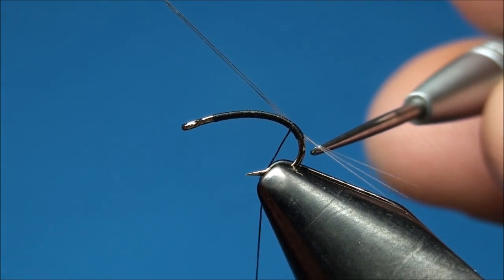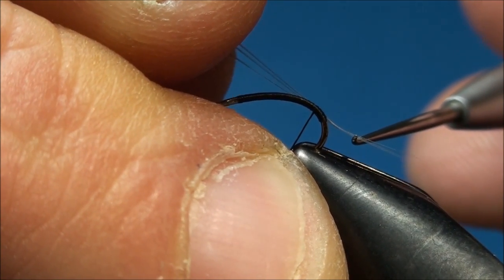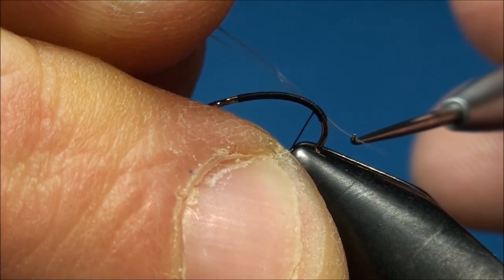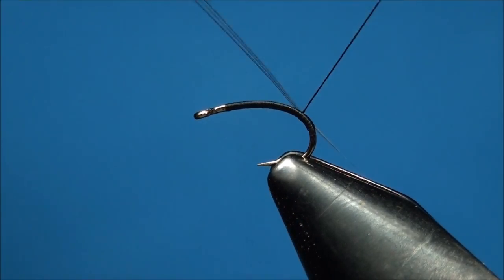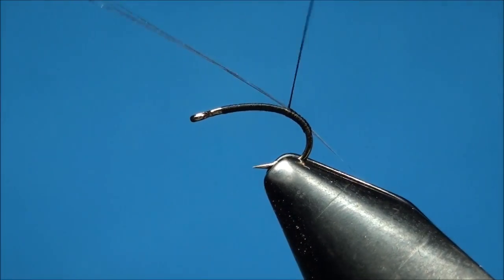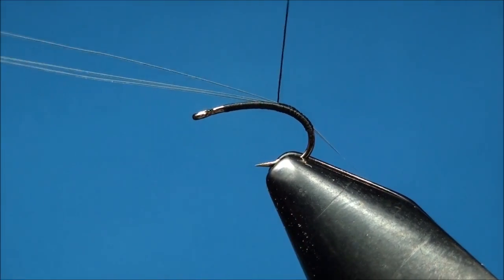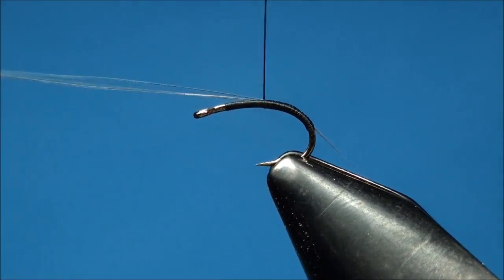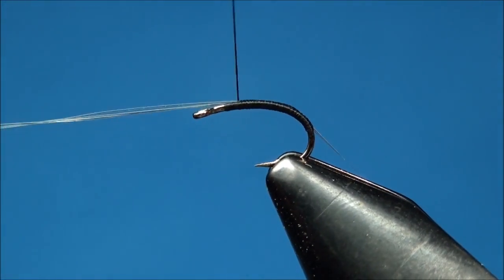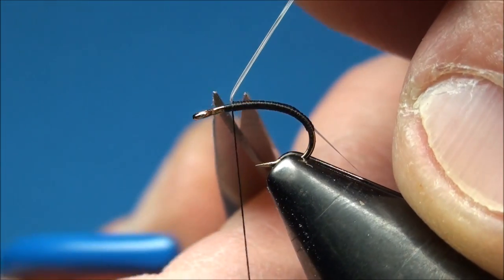You want the tail of the fly to be about a half a shank length long, so go ahead and pull the butt ends of the microfibits until the tail is an appropriate length. Now begin to advance your thread forward, ensuring that you secure the microfibits to the top of the hook shank as you wrap. With your thread hanging just behind the index point of the hook, go ahead and cut off the butt ends of the microfibits as close as you can to the thread base.